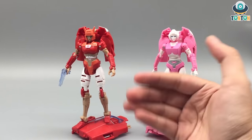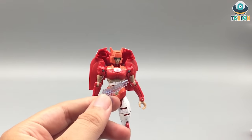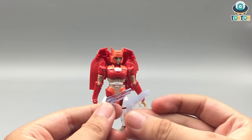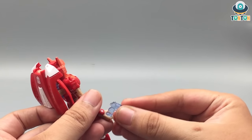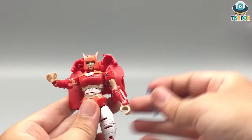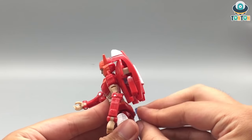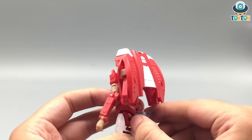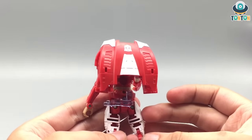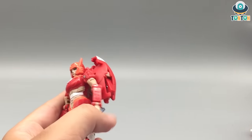I would prefer how Elita-1 looks over RC. Elita-1's gun is similar to RC's but they use two different kinds of plastic — Elita-1's is more clear. You can attach it by plugging it onto her arm to do the shooting pose. You can store it the same way in vehicle mode using the port on either side, or you can plug it onto her back. I wish they would do some gun storage on her thighs or somewhere that looks better.